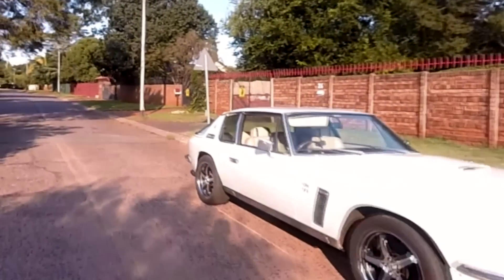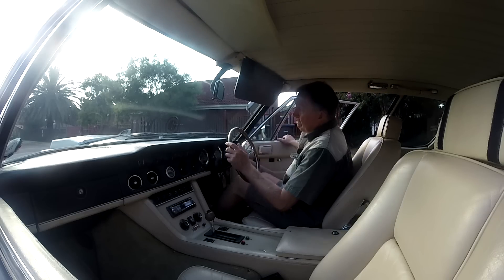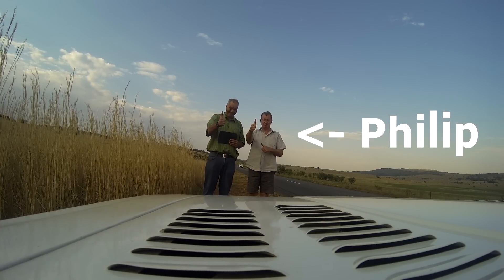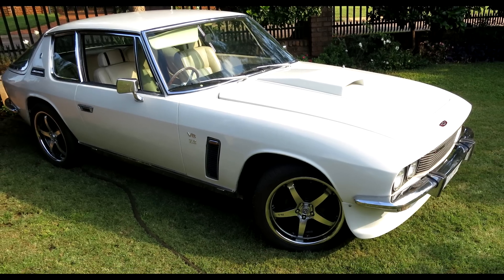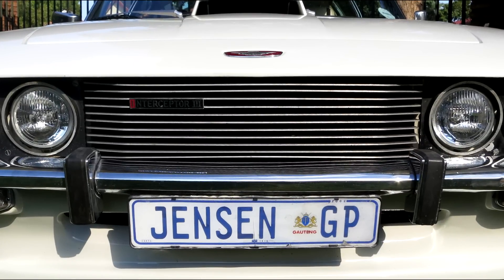Hi there petrolheads. This is a story about a lovingly restored Jensen Interceptor — a 7.2 litre V8 Mark III. Philip is a car enthusiast and electrical engineer who lives in Centurion, Pretoria. He likes to fix up classic muscle cars. The Jensen is his fifth project and took about two years to complete. This is a 1974 model, picked up from a deceased estate, and at that stage had been in storage for about 20 years.